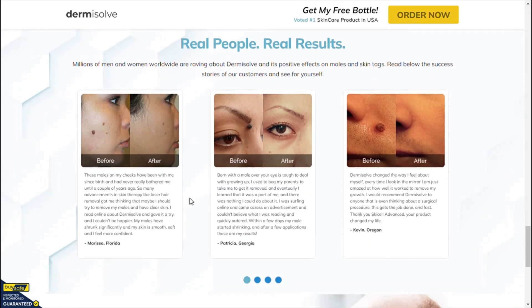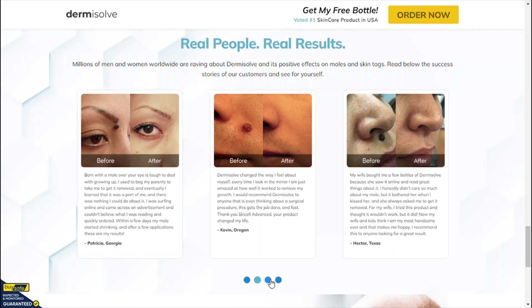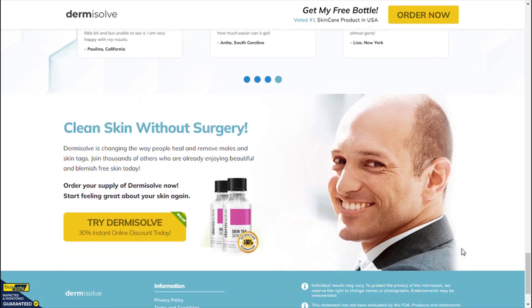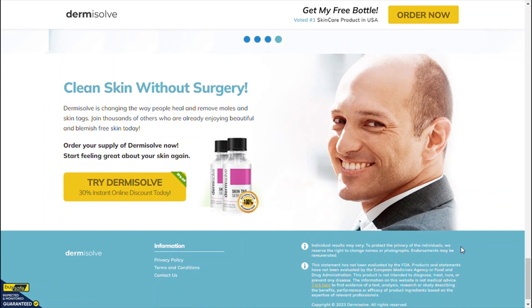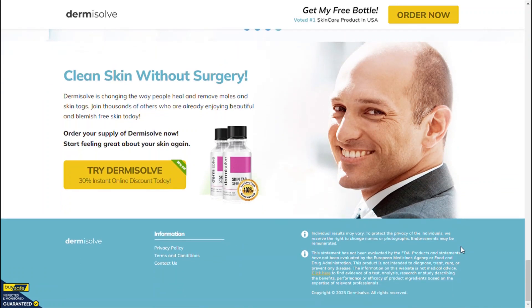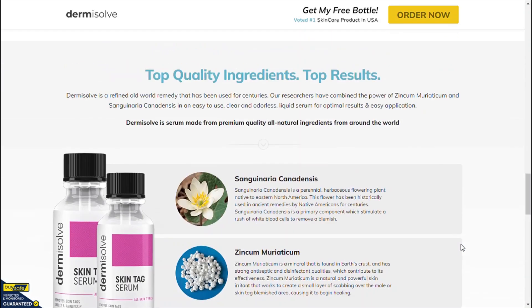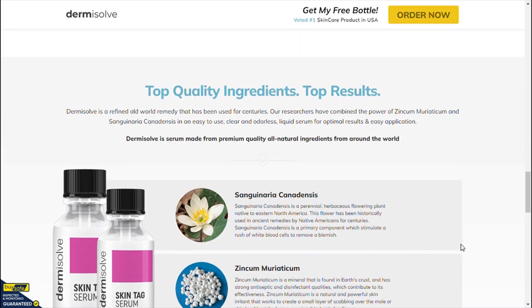The ingredients used in Dermisolve Skin Tag Remover have been tested by various studies for their health benefits. Also, you can check all the ingredients and benefits on the official website. After years of research, Dermisolve invented the ideal treatment for the removal of skin tags and warts with a combination of powerful natural chemicals.